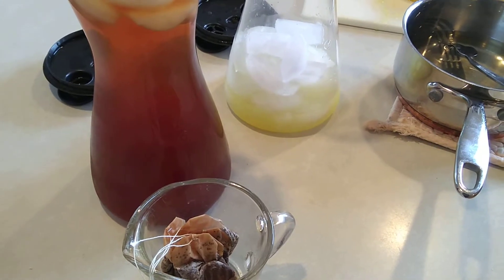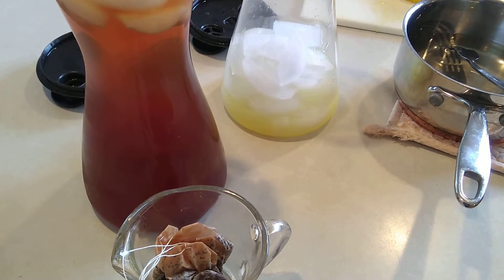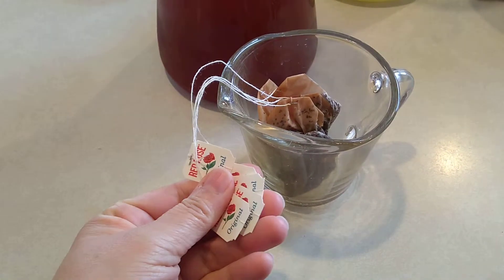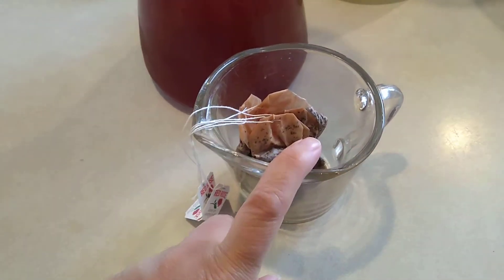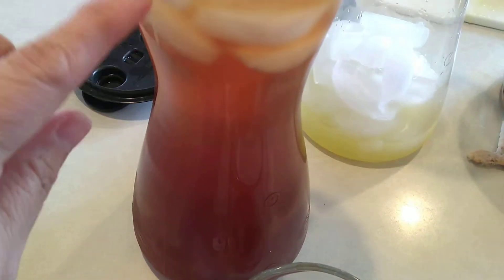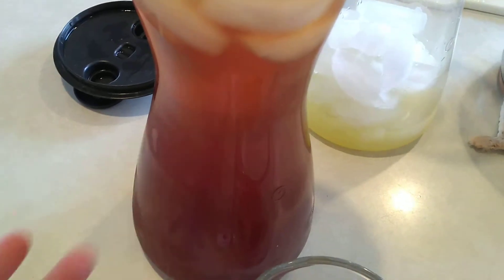I'm showing you how to make the ingredients for Arnold Palmer. This is my iced tea — I've used five tea bags and a cup of boiling water, let it sit for five minutes, poured it over ice, and then filled the rest of the container with water and you have your iced tea.